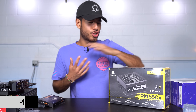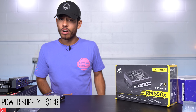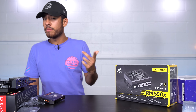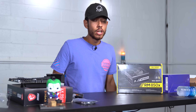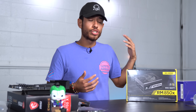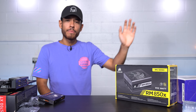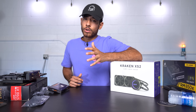Moving on to the power supply — this is more wattage than we need for our build, but the reason we chose to go with more is for future upgrade potential. We're using a very beefy motherboard paired with the Ryzen 9, and I definitely see myself upgrading the graphics card in the future to a beefier GPU that hasn't even been announced yet, so we're future-proofing ourselves with extra wattage.